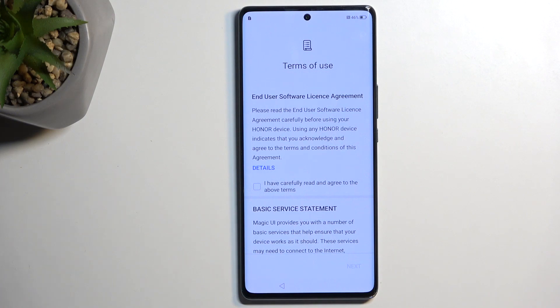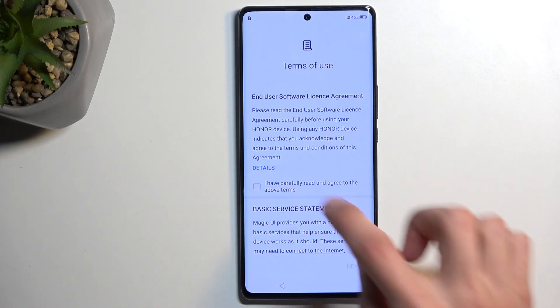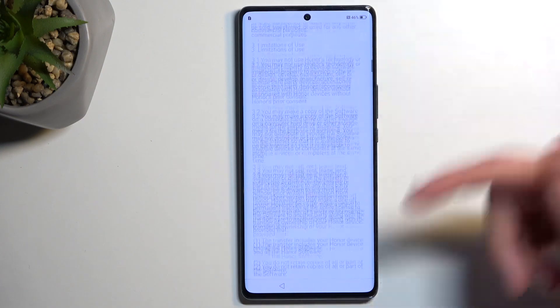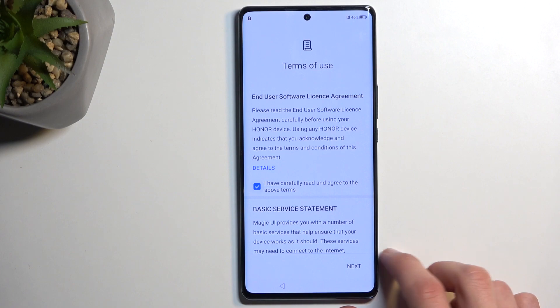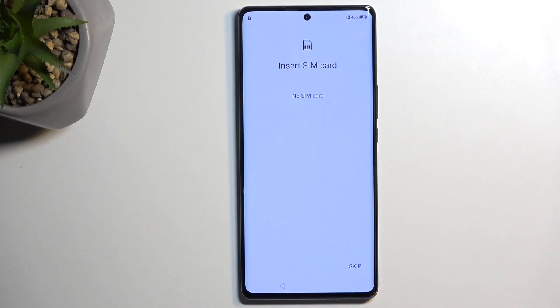Now, if you're interested in what you're actually agreeing to, you can tap on Details right here to extend the legal document. From there, check that you have read and agreed to it, which allows you to go to the next page.